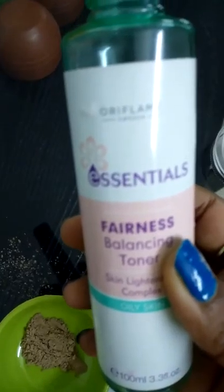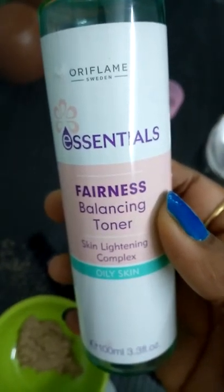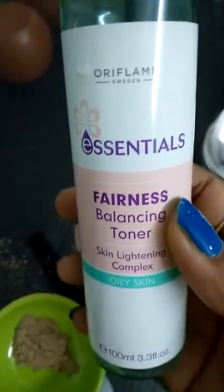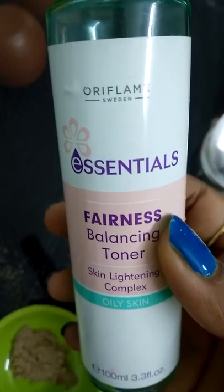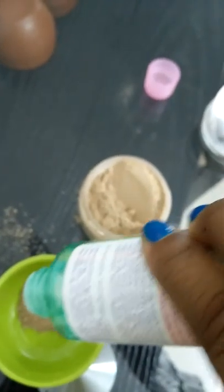You can use it with toner or rose water. I am taking my Oriflame Essential Balancing Toner for oily skin — mine is very oily skin and this is a very good Oriflame product. I've been using it for the last two to three months and it gives very good results. You can also use it with the Oriflame Fresh Wash, which I've reviewed as well. Add a few drops of this.